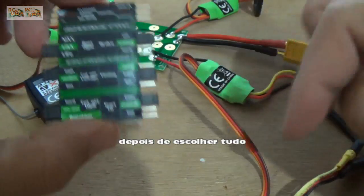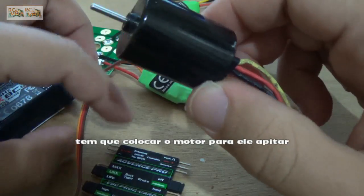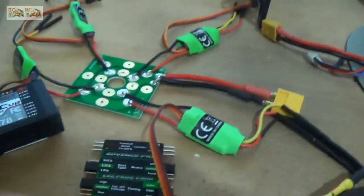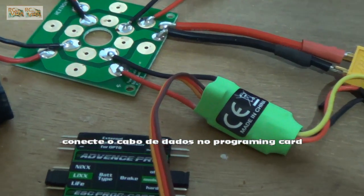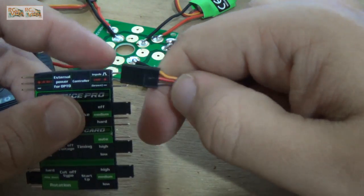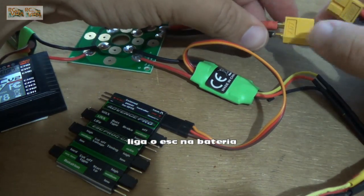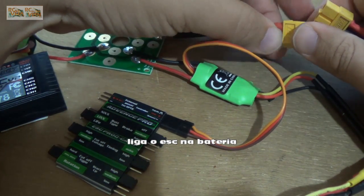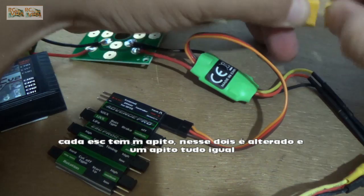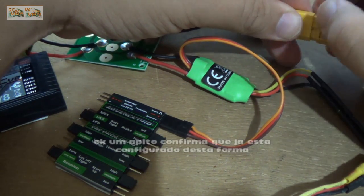So after you select everything, you disconnect the power of your ASK. If you don't have a motor connected in the ASK, the ASK will not make any noise and that will be a problem. So I will connect the ASK in the programming board. After I will power it and you can listen to a very low noise. Worked.